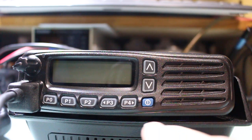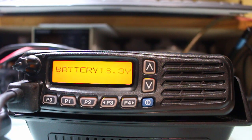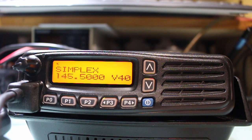Let's turn it on. As you can see, I've programmed it to come up and tell you the voltage, and then it announces that it's 2m FM, and it defaults to S20 V40, which is the calling channel on simplex on 2m.